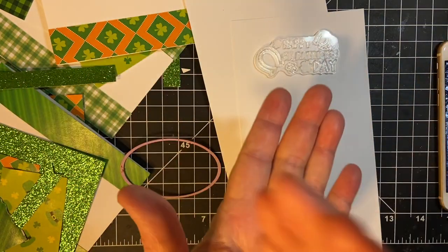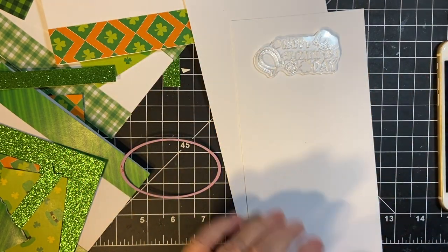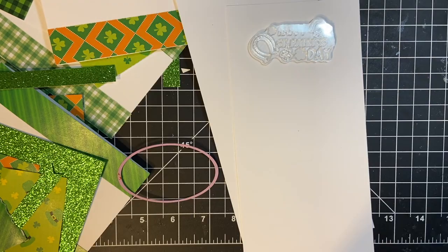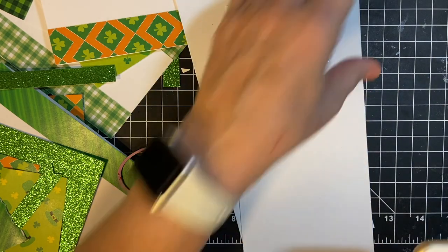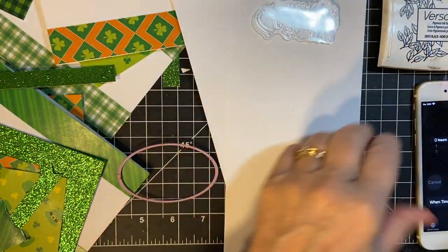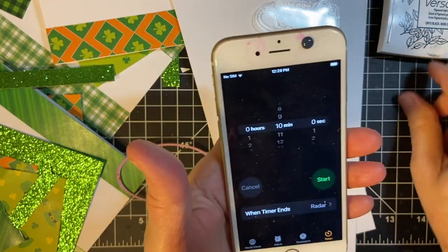When you see one number and then you see the next number, know that I just cut out the die cutting so it wouldn't be boring. I'm going to be using my Onyx Black ink again. Let's get 10 minutes on the clock.